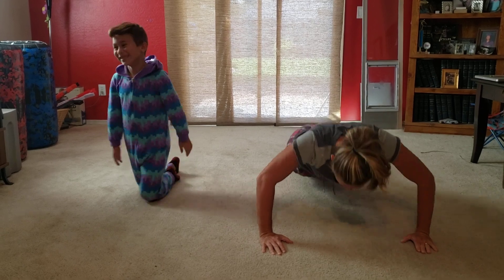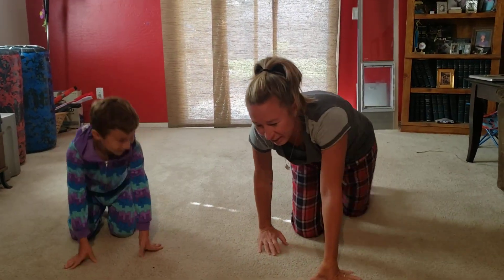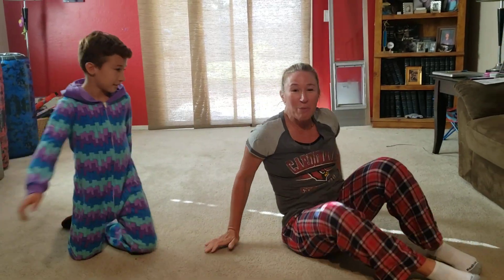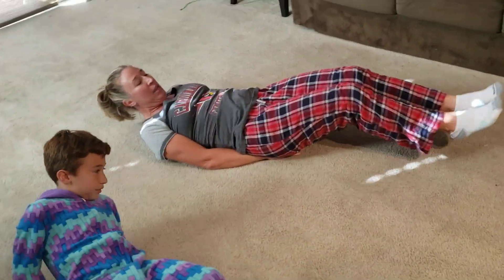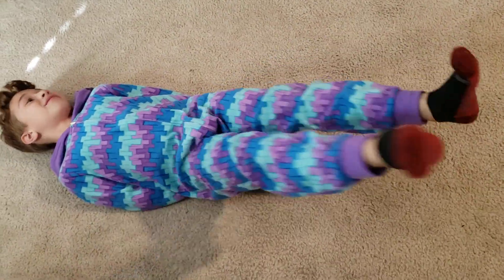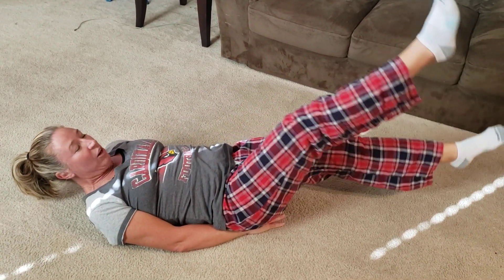Tired, son? Okay, everyone stay on the ground. We're going to do some abdominal work. Since we're on our carpet here, we're going to do something called alternating leg lifts. Put your hands at your bottom, put your legs out. You're going to alternate your legs going back and forth, making sure they don't touch the ground. You can go as fast as you want or as slow as you want — keep those legs nice and straight.